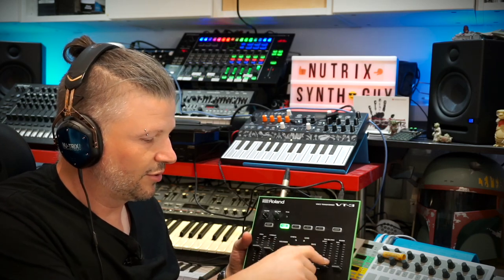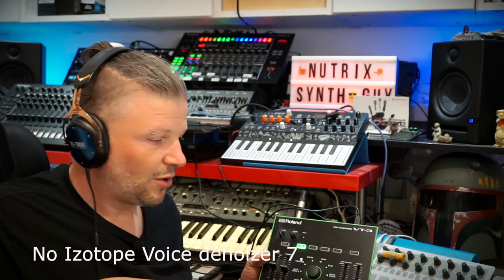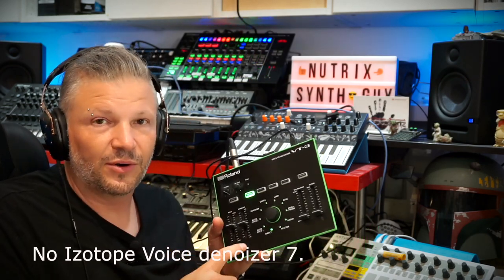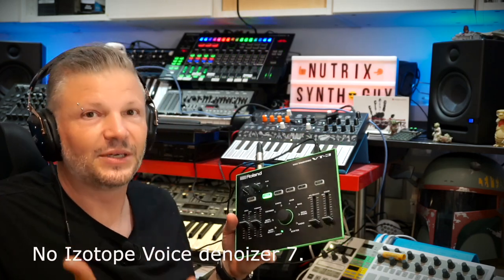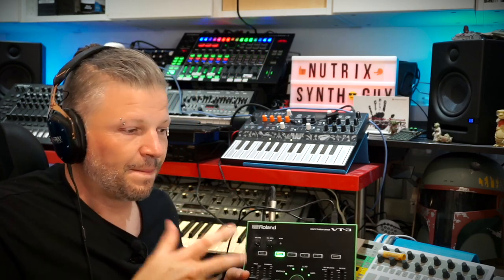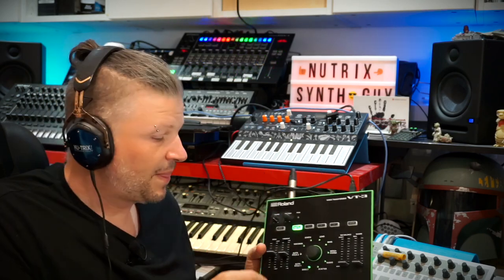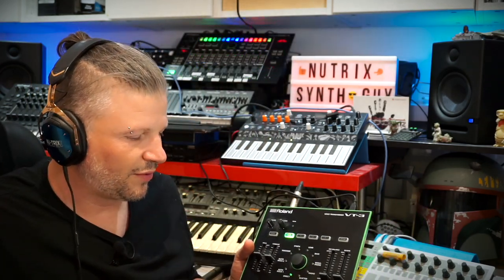This sounds a lot better than the one I had before. As a preamp for the microphone this is much better. It's a vocoder box, so it's meant to be controlling a microphone and probably has a much more powerful and cleaner preamp than the one on my little Roland Go mixer, which is a portable device with more limits. This dedicated box has the volume and gain sensitivity for the microphone.